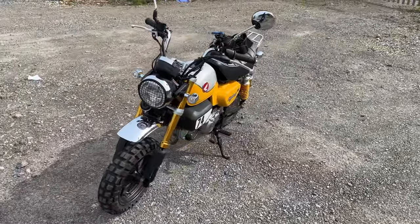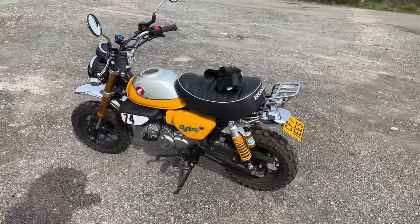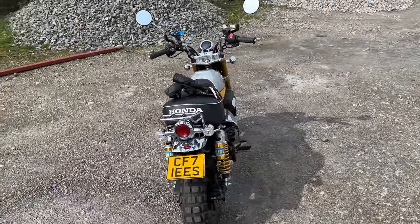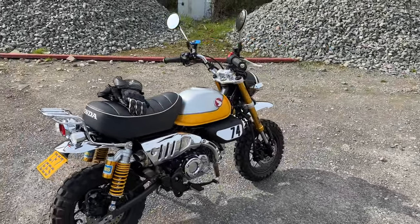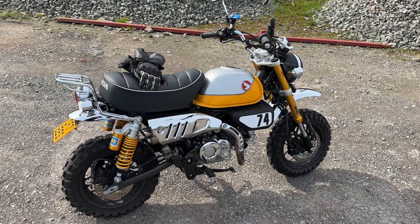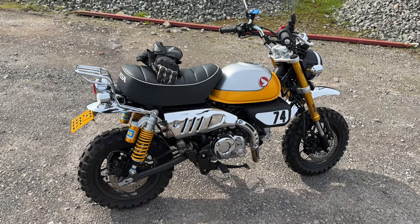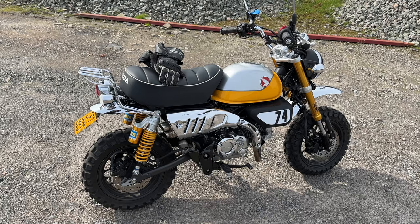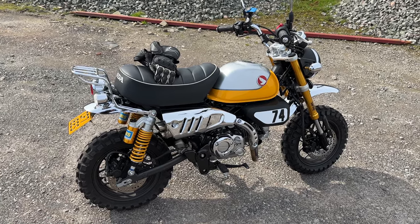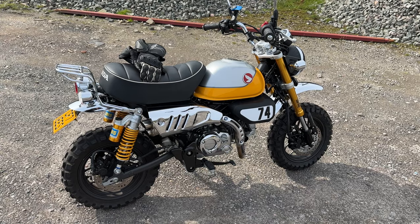So there it is: the 2021 Honda Monkey. It's a 125, obviously a very light bike — easy to move around, easy to ride. We'll go for a ride in a minute. I have to say, fantastic little machine; I'd recommend anyone getting one. If you've done your CBT, this is awesome. They're retailing at just over £4,000, which is a bargain. We're coming up to summer — it's currently April — and if you're a commuter, this just makes sense. Don't get on the bus; get on one of these.